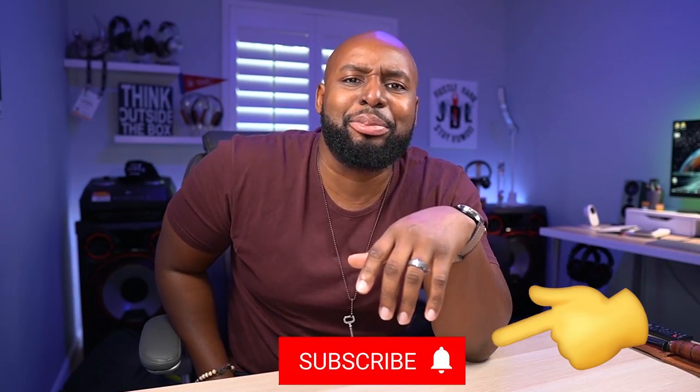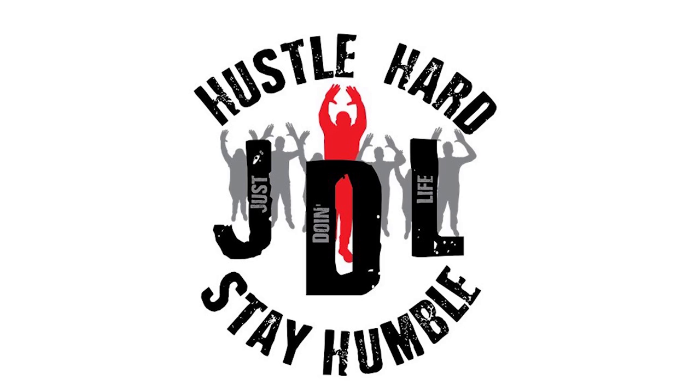If you had a good time checking out this video, throw those emoji hands up in the comment section and I'll see y'all in the next one. For those who like to just run up, take what you want, and leave — you better hit that subscribe and notification button. And while you're down there, consider tapping that Join button and becoming a member, because membership has its perks. I appreciate you!